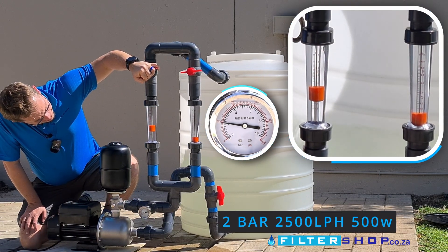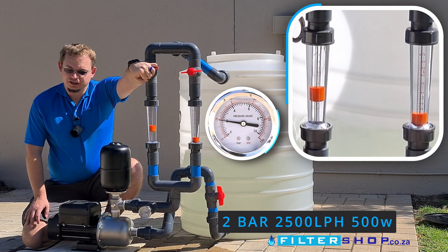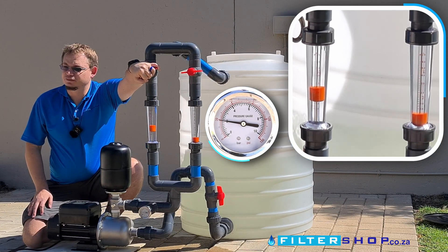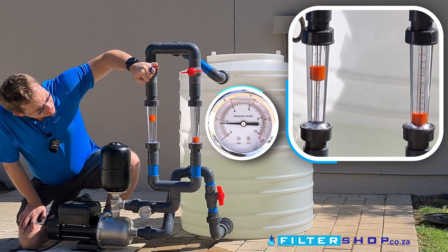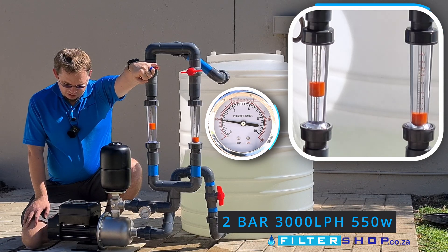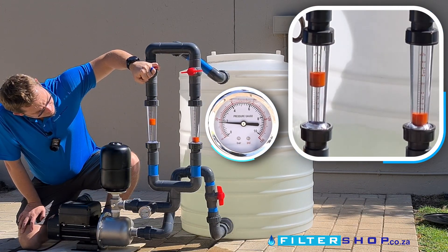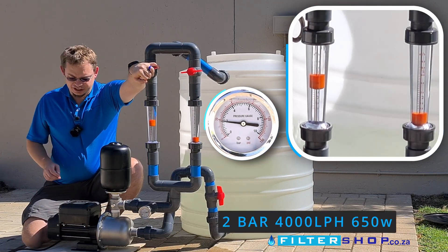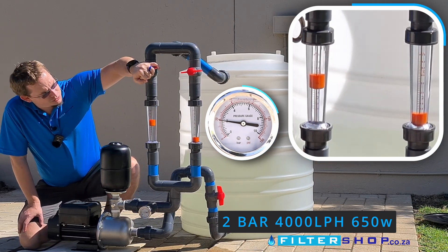At about two and a half thousand liters an hour, we're drawing about 500 watts. It's still fairly quiet but at a slightly higher pitch than something like the HMS pumps. At 3,000 liters an hour we're at 550 watts, and at 4,000 liters an hour it actually sounds a little bit quieter, drawing 650 watts at two bar.